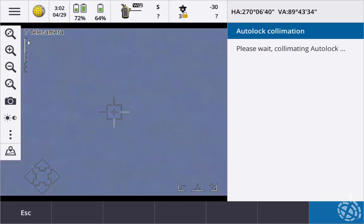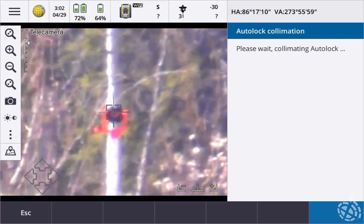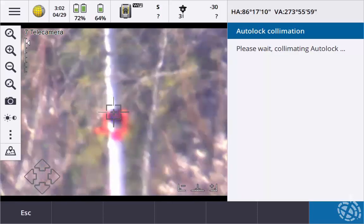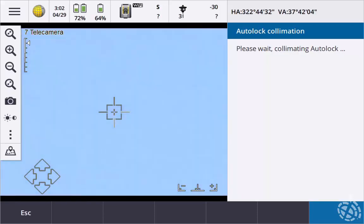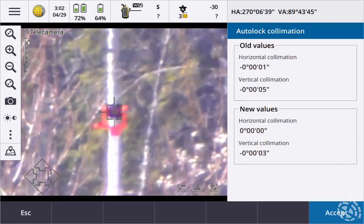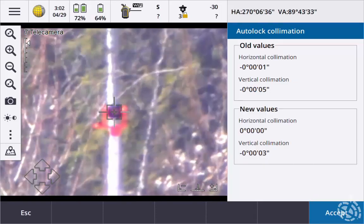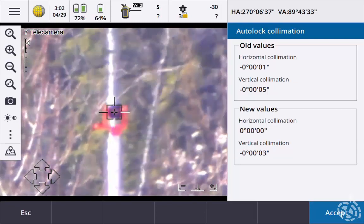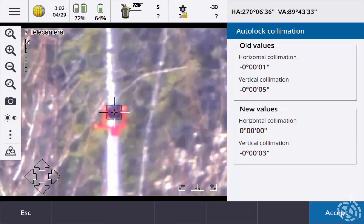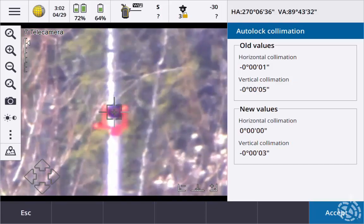No target. Target locked. As you can see it did make a small adjustment. The new values show the horizontal changed slightly and the vertical as well. So now that we're auto locked and collimated, we can hit Accept and we're good to go.